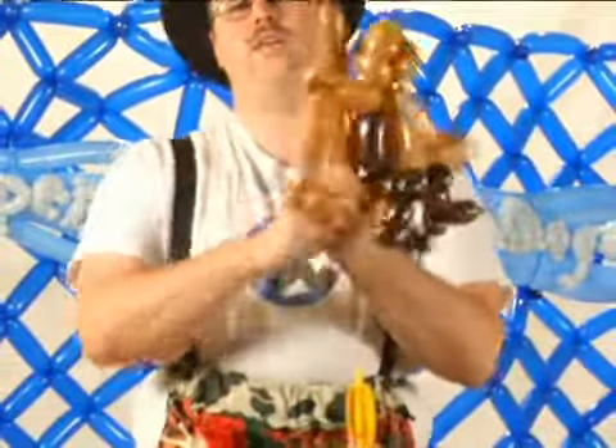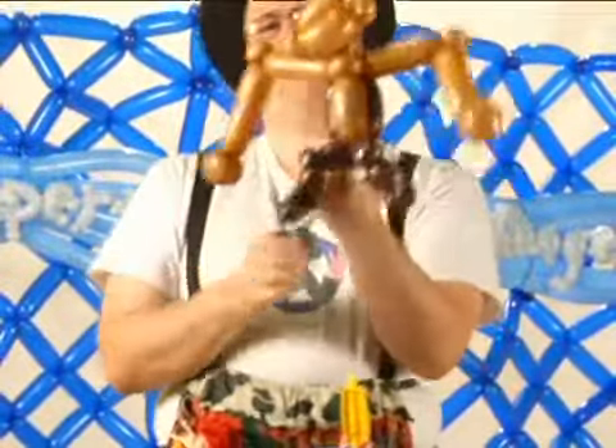You fold the tail, pinch twist, make a curve, and there we have a monkey.